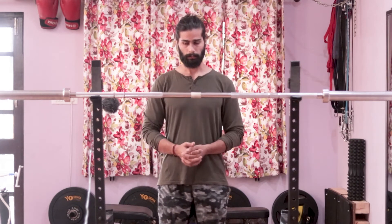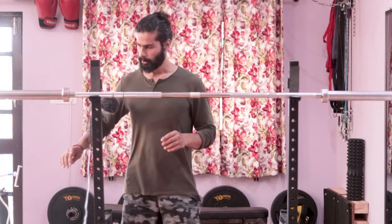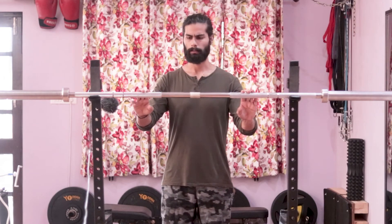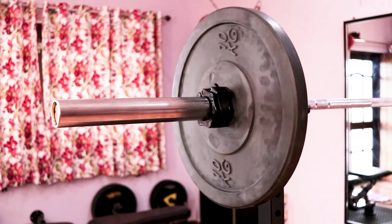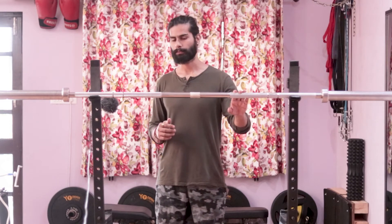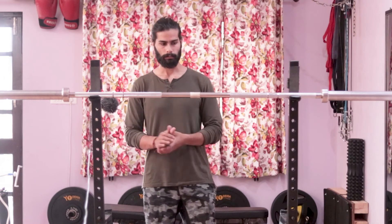Now let's talk about the spin of the bar. I think the bar has a decent spin, which mostly matters during Olympic lifting, so it can be used for that. The spin is decent but not great — I'd call it average. I've also used the red turtle bar from Bull Rock, which has an amazing spin, so compared to that this one has a somewhat decent spin.